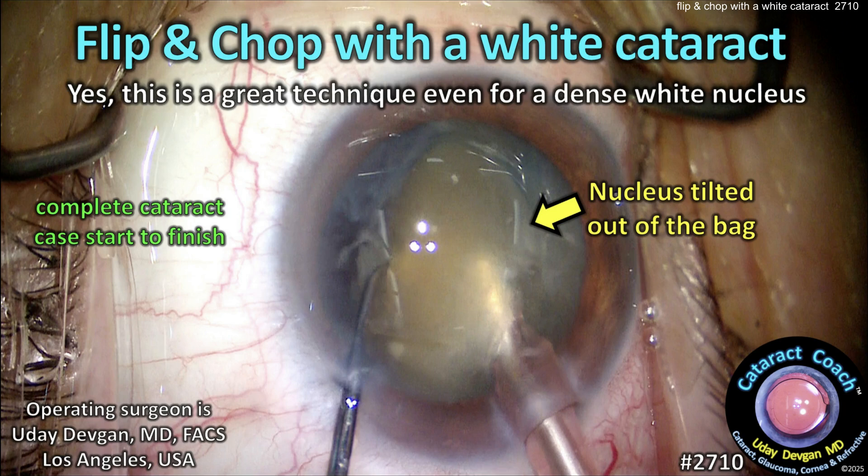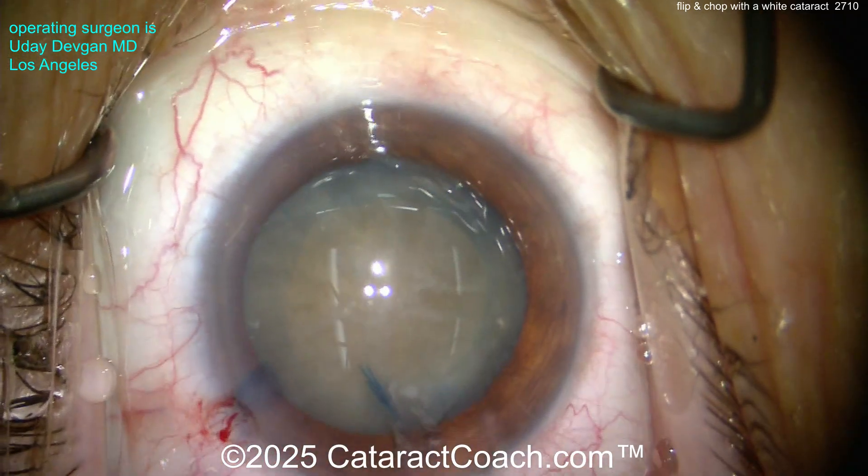CataractCoach.com: flip and chop with a white cataract. Yes, this is a great technique even for a dense white nucleus — well, for an experienced surgeon. This is not for newbies. Let me show you.